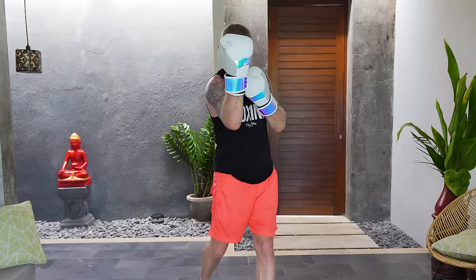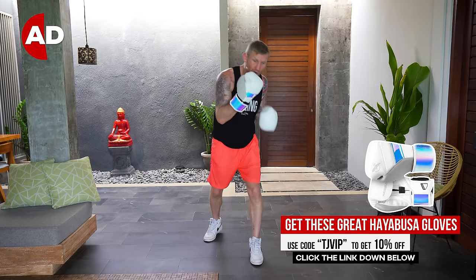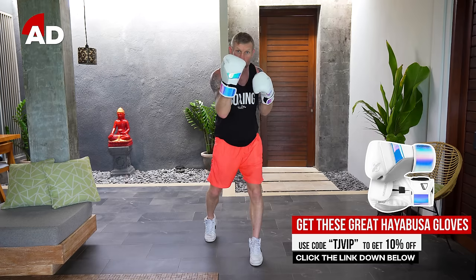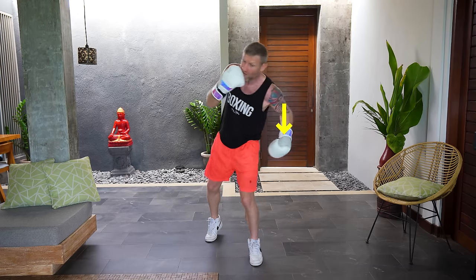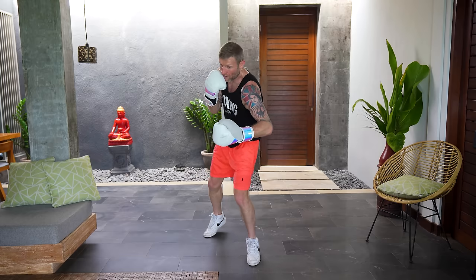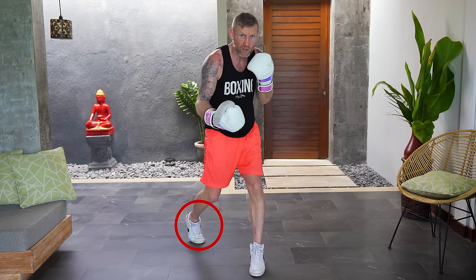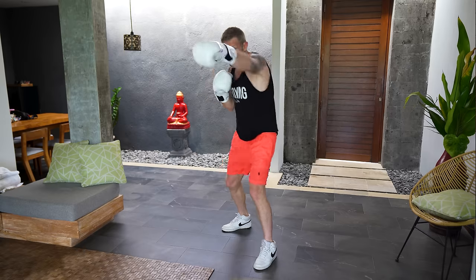When you're throwing these uppercuts, they come straight through the middle — not over to the side, but straight through the middle so it's covering my face. As this comes back to the face, we lean over with the front shoulder to whip in that hook to the body. For the second hook to the body, we keep the back foot off the ground while keeping the weight forward — you'd still get lots of power in this. So the full combo: one-two, up-up, hook-hook.